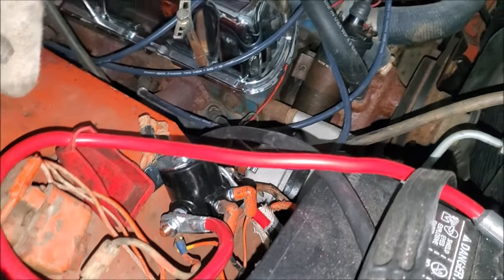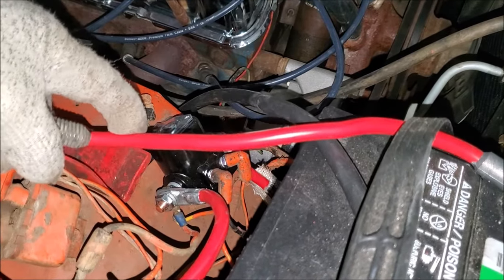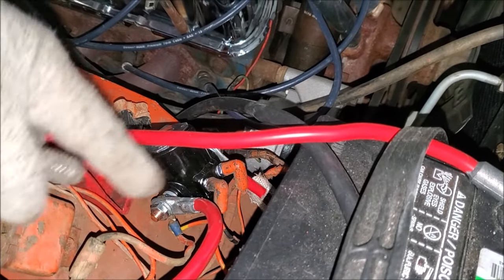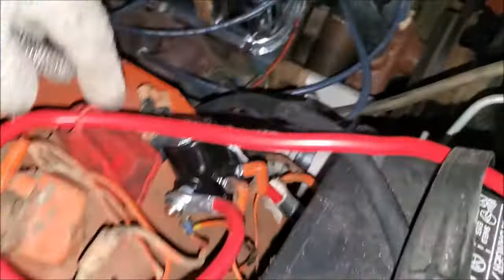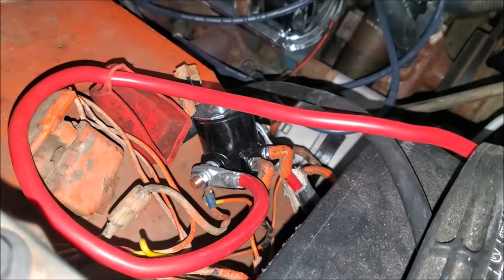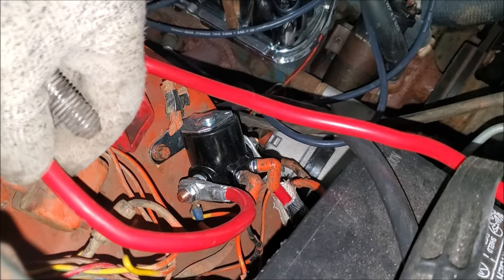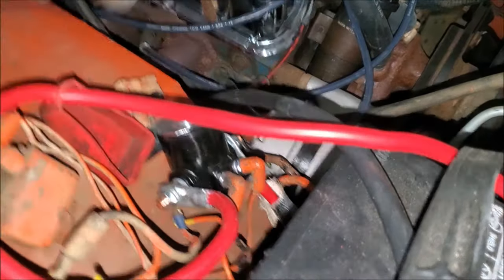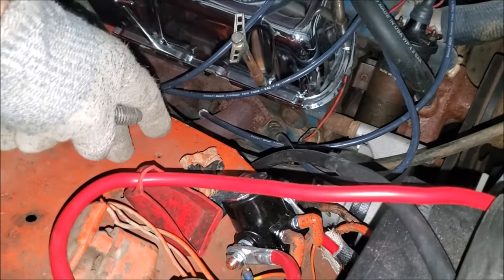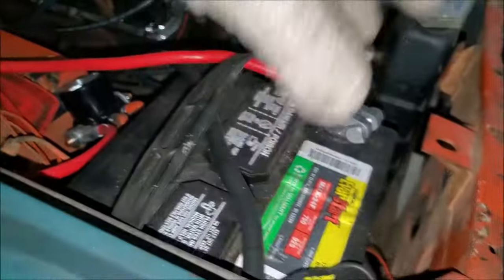That said, this generally means you should go ahead and replace the solenoid. You don't want to have that issue again — you can burn up your starter that way. They're very simple to swap out. Just make sure you disconnect your battery cables when doing this, because this red cable right here is hot — meaning there's current flowing through it. If you disconnect it and lay it on top of the fender, you're going to create a massive short.